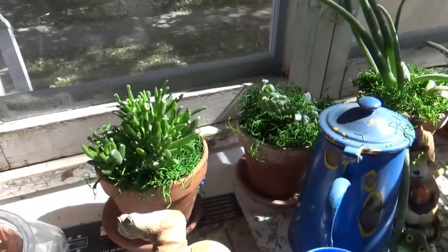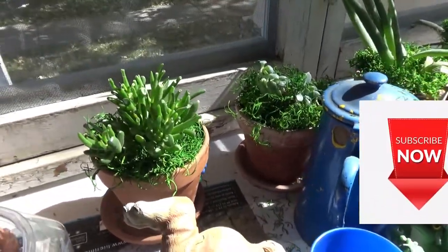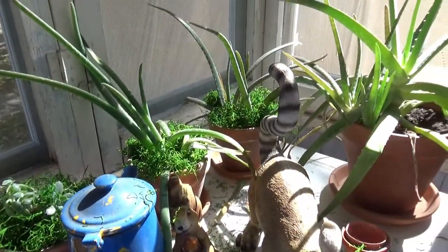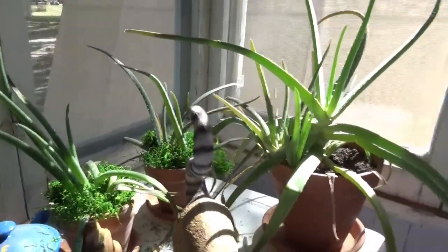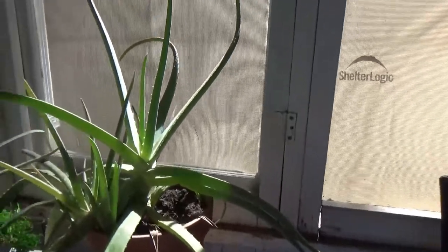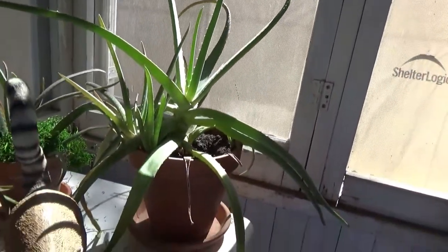I just finished mulching these. I haven't watered them because I don't want to have them messing all over the place when Joe takes them in the house. But that is the prettiest mulch. I didn't mulch the big aloes. They're really putting on — look at that, it's got about three or four baby offshoots there.